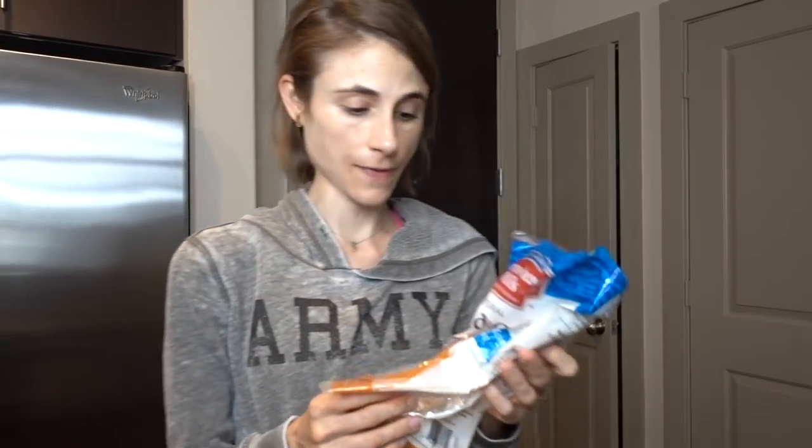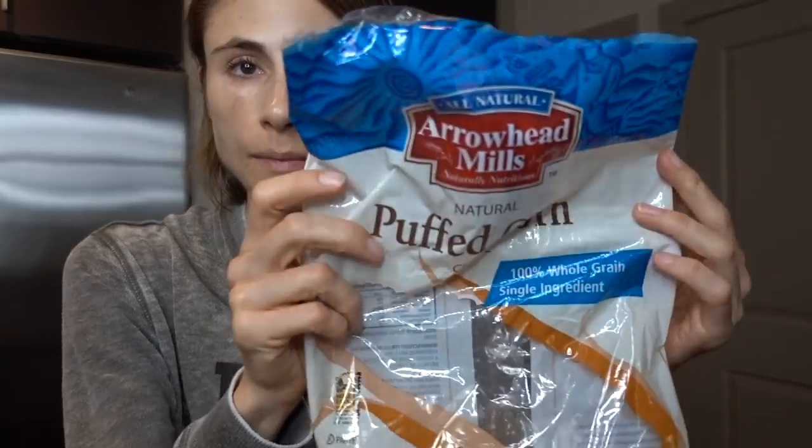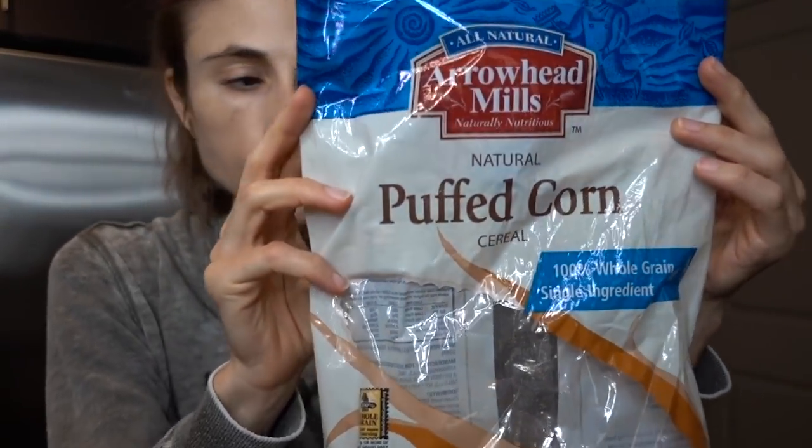Do you guys have any favorite cooking blogs? I find a lot of great recipes on Pinterest and it takes me to a blog where I find recipes I like. My favorite is Minimalist Baker — have you ever made any of her recipes? She's definitely one of my favorites.